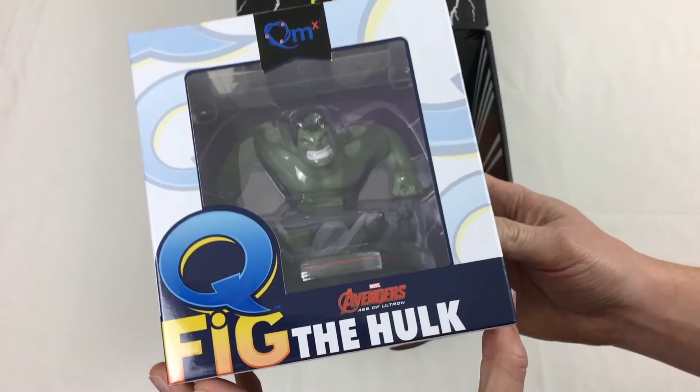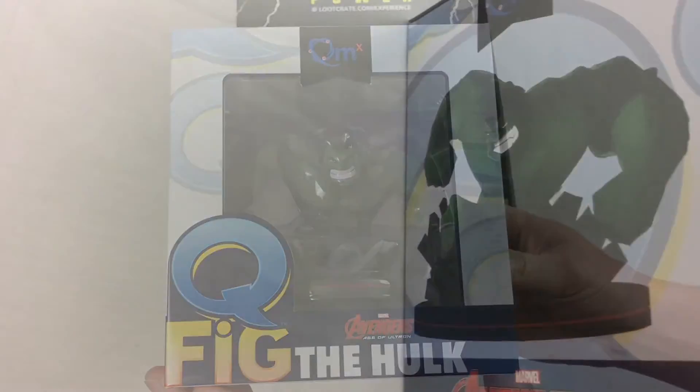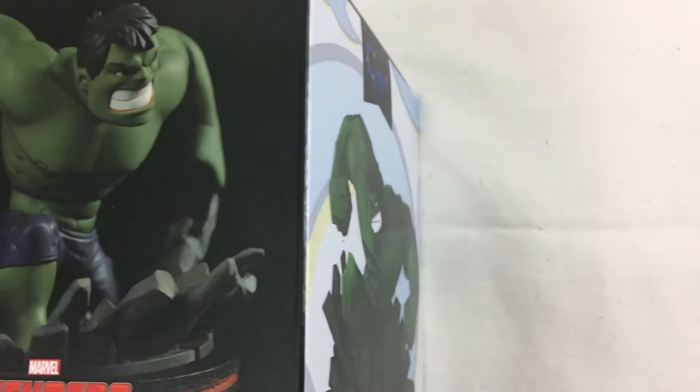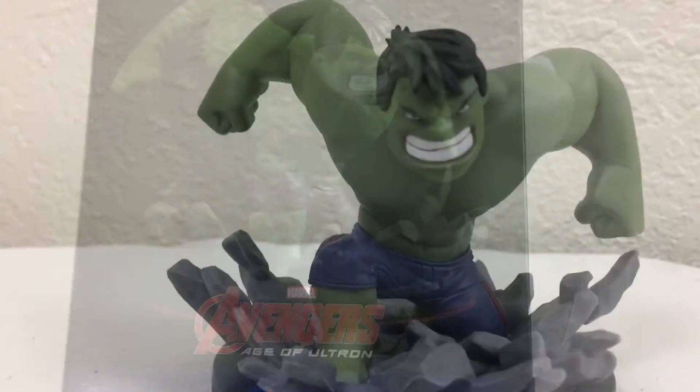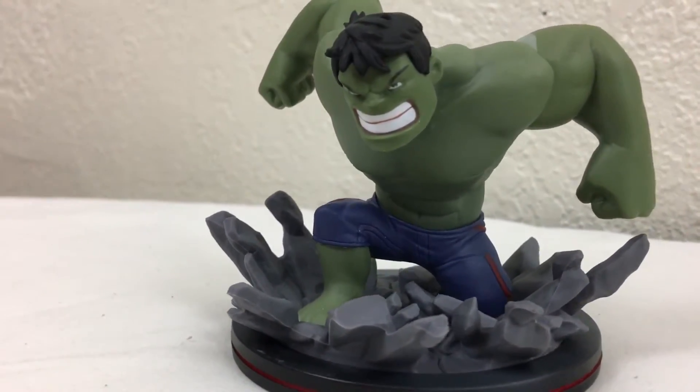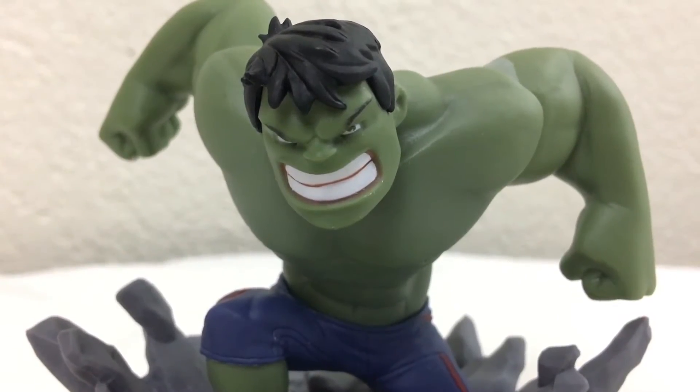The next item we have is a Hulk figurine from Q-Fig. We didn't get to see the Hulk in the new Captain America: Civil War movie, so we thought it was a great little nod to our favorite green guy. We've also noticed that Loot Crate has moved away from Funko Pop toys, as this is the second Q-Fig this year so far.